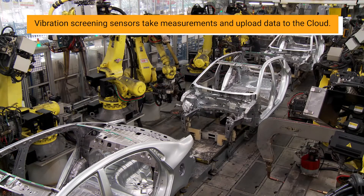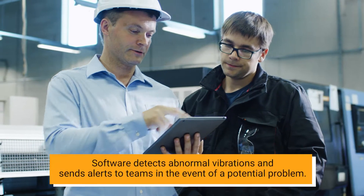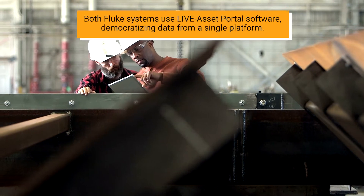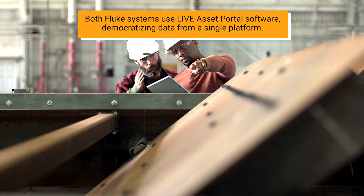Vibration screening sensors take measurements and upload data to the cloud. Software detects abnormal vibrations and sends alerts to teams in the event of a potential problem. Both Fluke systems use Live Asset Portal software, democratizing data from a single platform.